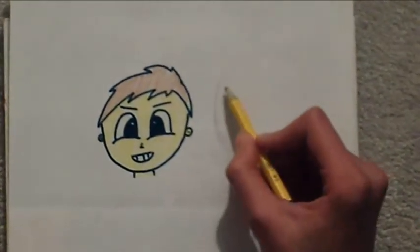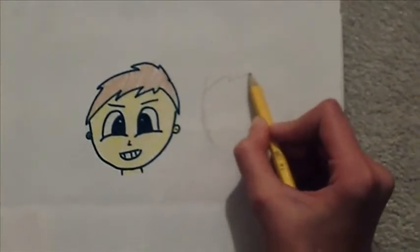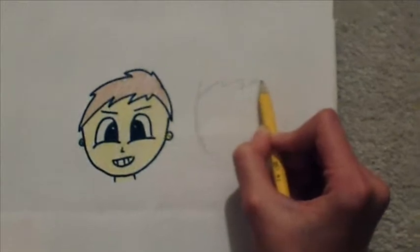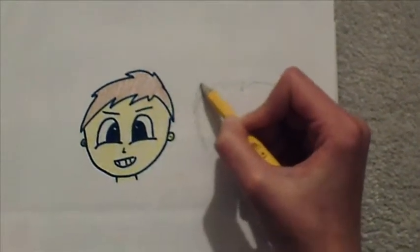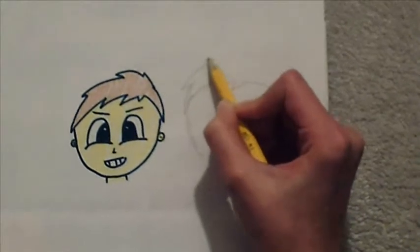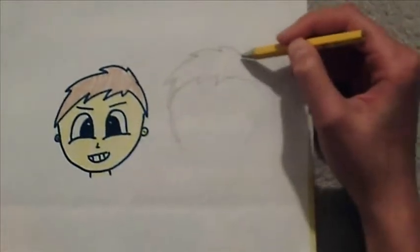Now, you're going to want to add the hairstyle. Make it flowing in one direction. Don't make them go all different directions because that will make your cartoon figure look weird.